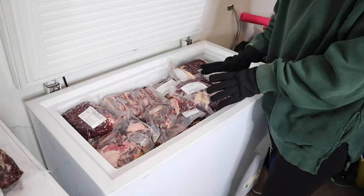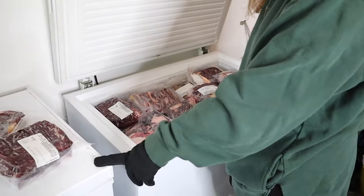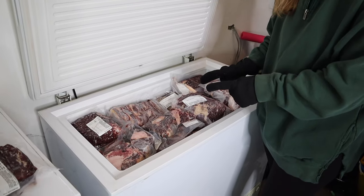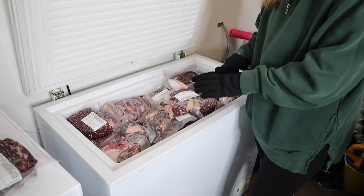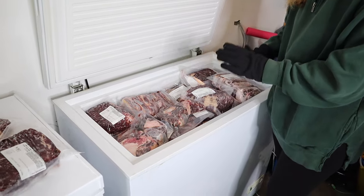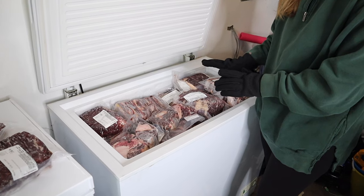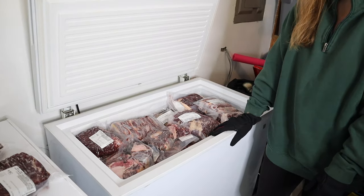We've gotten half a cow before and thought everything was somehow going to fit in a five cubic foot freezer, but we had so much extra that did not fit. So I'm really happy with the seven cubic foot size. We didn't want to go as large as a ten cubic foot or bigger since space is a bit more limited for us. But I'm really happy that it fit almost exactly half a cow, and this is going to work really well for us.